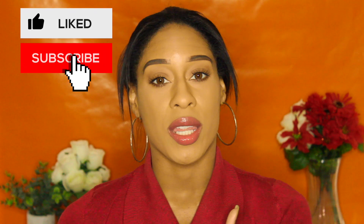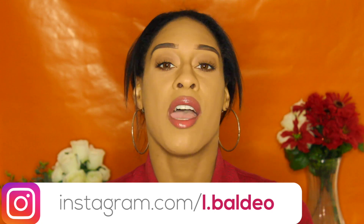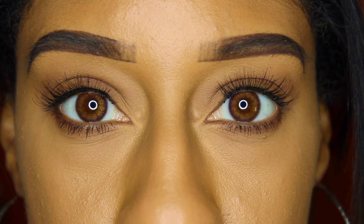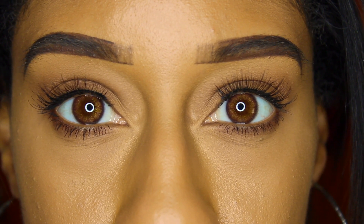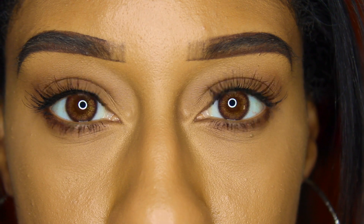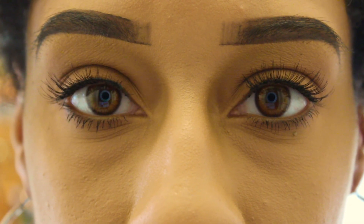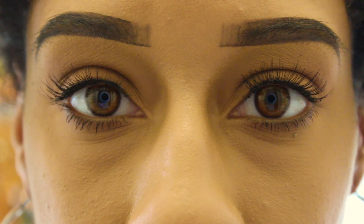I'm definitely going to put everything in the description box, so make sure you check it out. And don't forget to give this video a thumbs up — it helps me out a lot, I really do appreciate it. If you want to look and feel beautiful, know about the latest fashion trends, keep up with all the beauty community news, and live a fun and healthy lifestyle, then make sure you hit that red subscribe button and click the bell notification to be notified of when I upload. Follow me on my socials — I usually put them throughout my video and in the description box. And I will check you all out very soon. Bye.